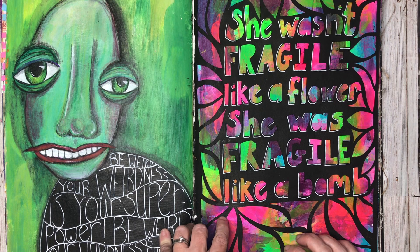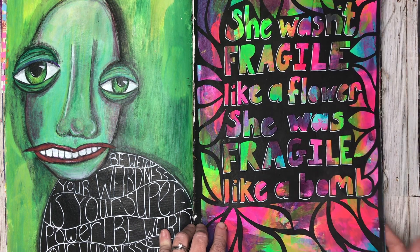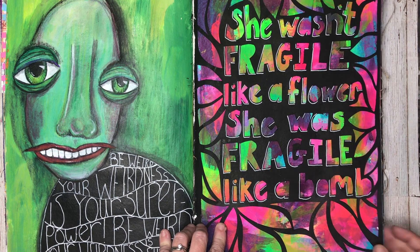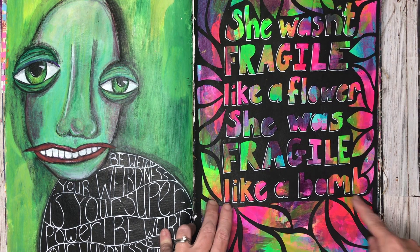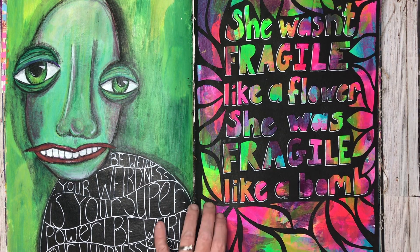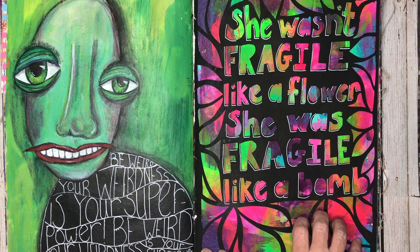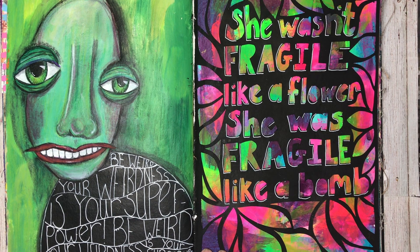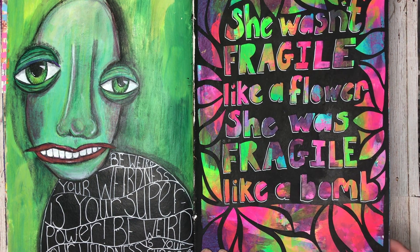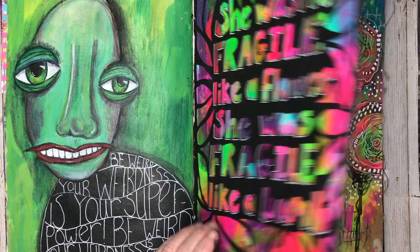I also wanted to try doing a lace cut page in here because I love doing them. I thought having a larger page meant I could actually start writing some quotes, which is something I love to do but is a little bit harder in the smaller journals — you can only do a word or two words, whereas here you can write a full quote. I really love this quote: 'She was fragile. She wasn't fragile like a flower. She was fragile like a bomb.' And then I just did the lace cut around it with some really simple colours in the background.